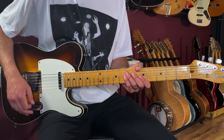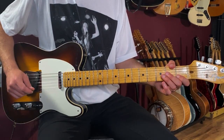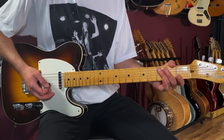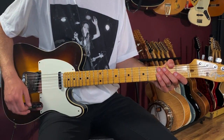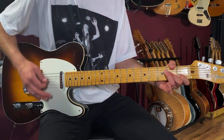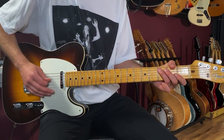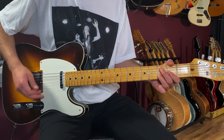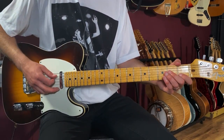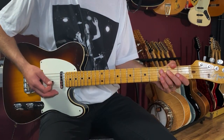Let's break this song down and learn how to play 'Badge' as recorded by Cream on guitar. We're going to start with the intro, which is very similar to how Eric Clapton starts this song off live, where he's combining the bass line with the guitar part. We're starting out on an A minor chord and then walking the bass line on upbeats.